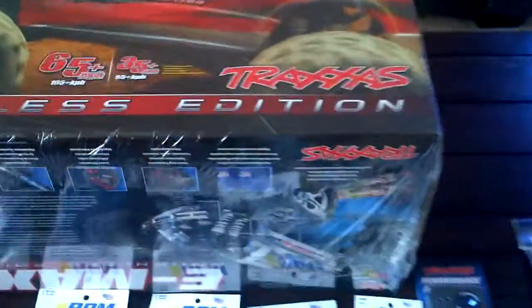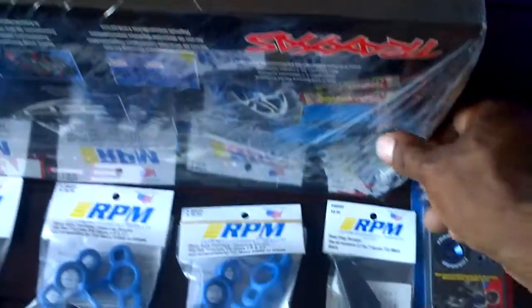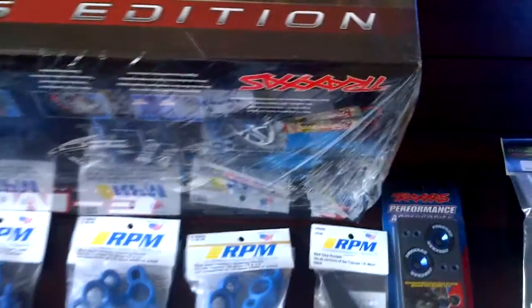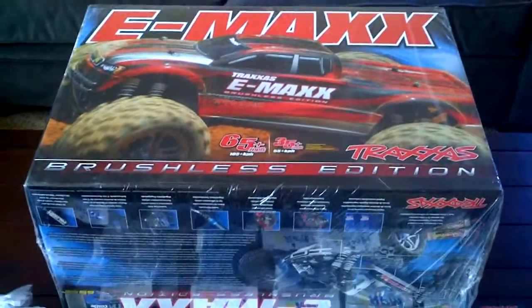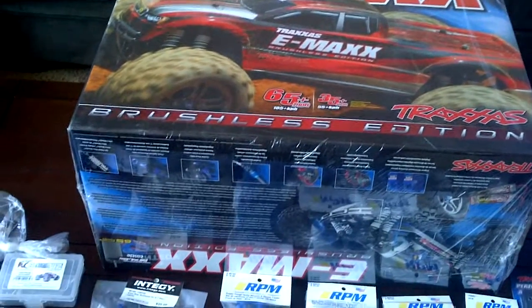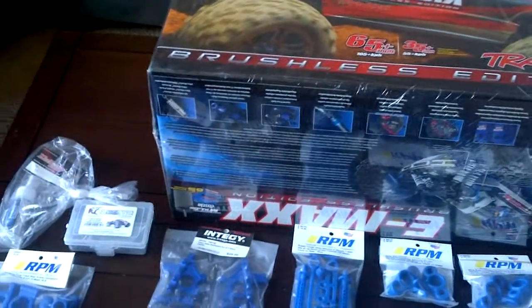I don't have anything new, just something new for me, but it is brand new — still has the plastic on it. It's the Emax brushless edition and I'll be doing four upgrades on it as far as the plastics and the screws.